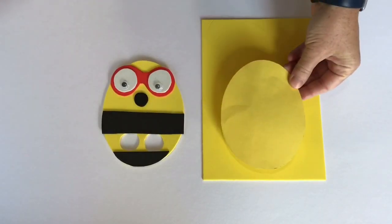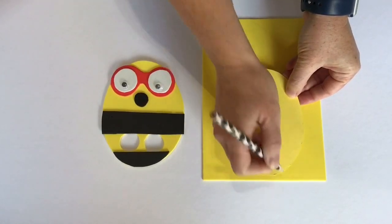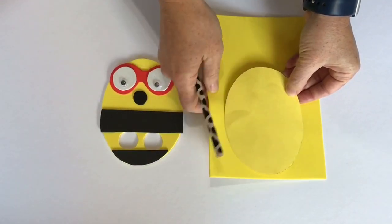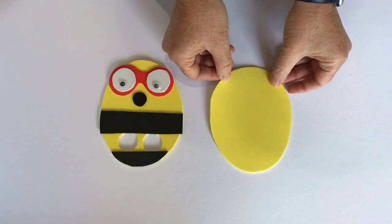Take your template and draw around the template and cut that out. And you'll have Amelia's body.